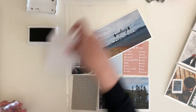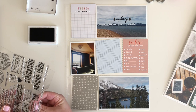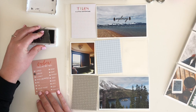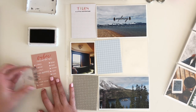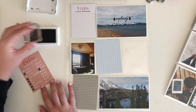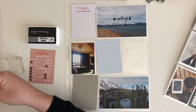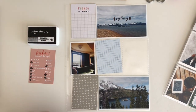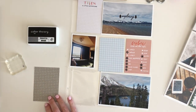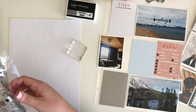I do not have a typewriter, and a lot of times I prefer printing my journaling as opposed to writing it out myself, mainly because I can fit more writing onto these smaller three-by-four cards. My writing can get pretty small, but it still ends up taking up more space than when I print off my computer. And I really like the sort of neat typewriter fonts that go onto the cards.